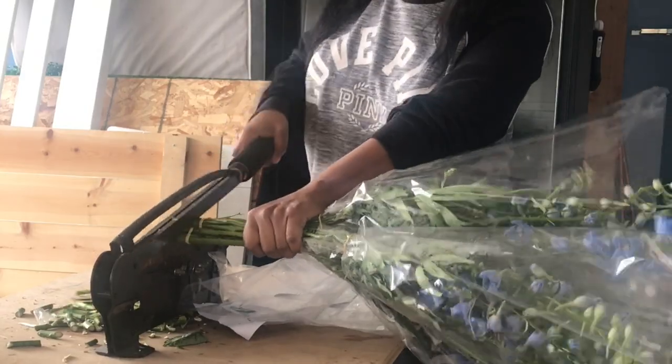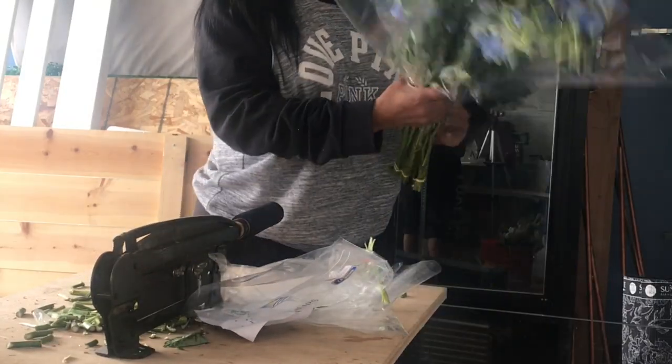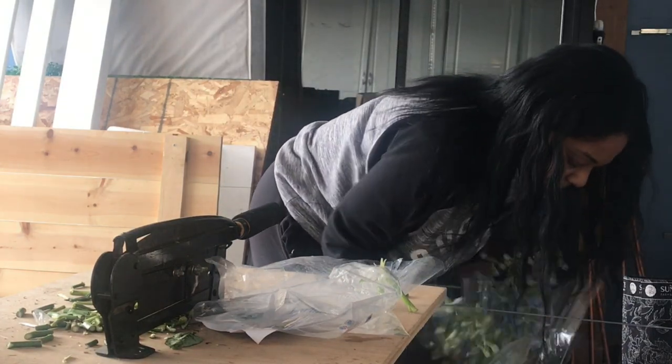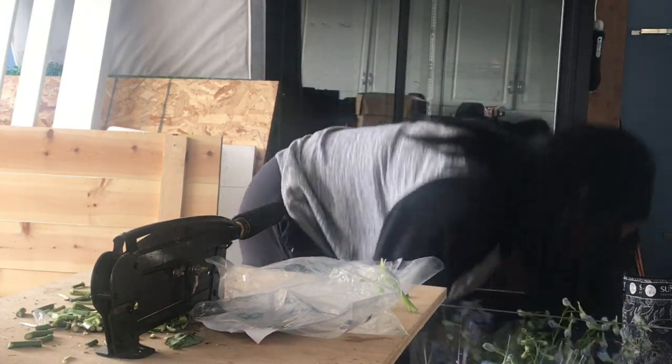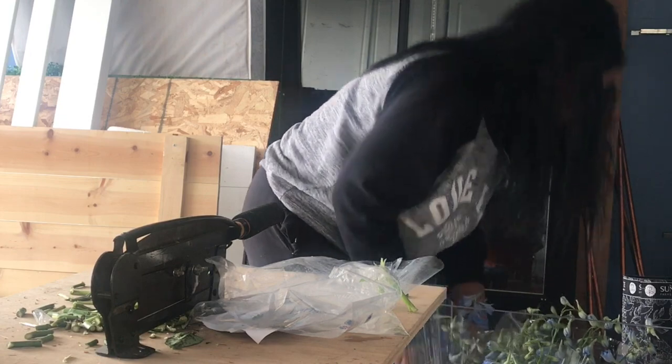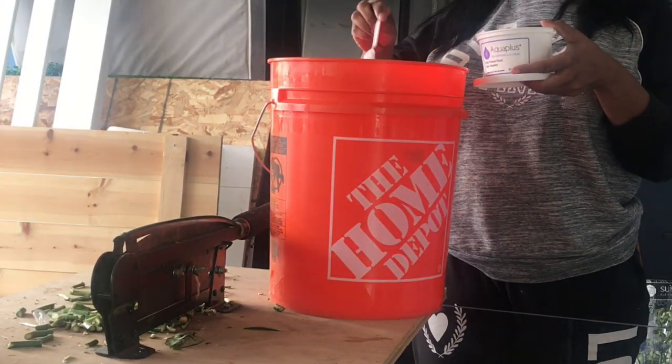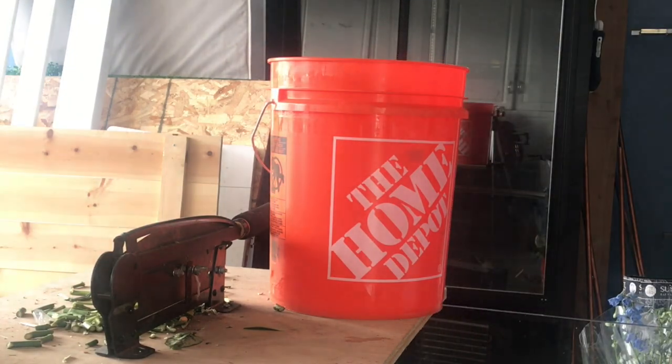Now I'm coming over to my delphiniums and they're nice. I keep them in the bag because I don't want to lose any of the plants or flowers that are on the stem. The bag kind of protects it.